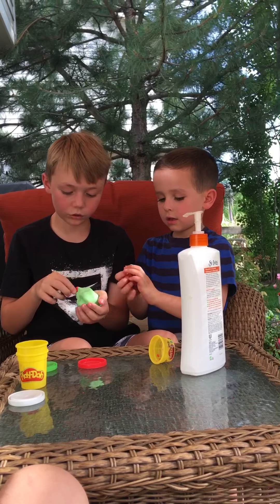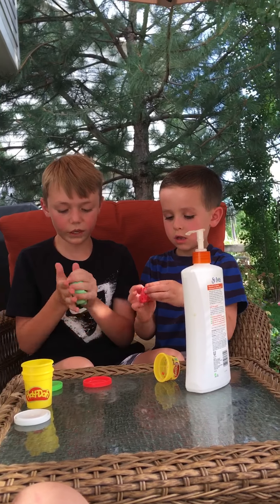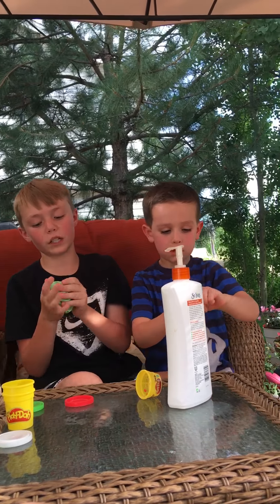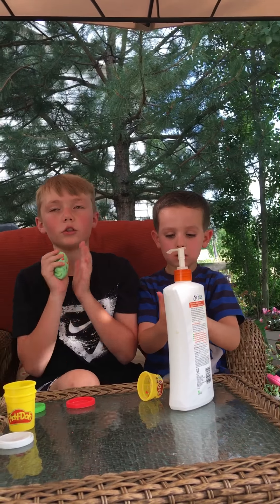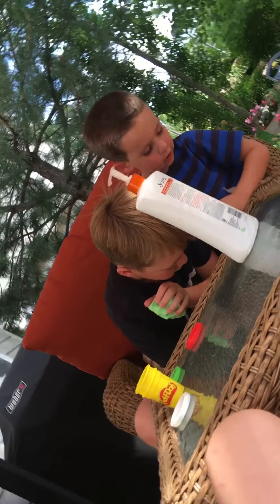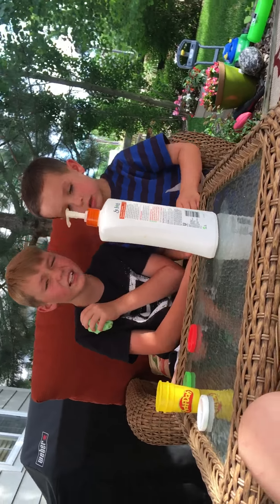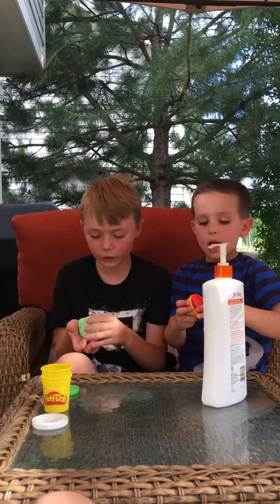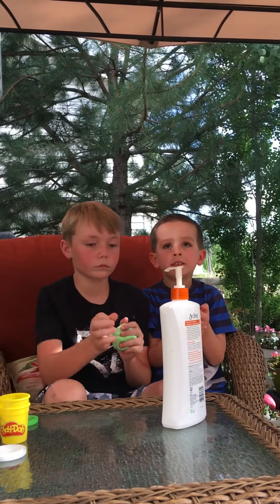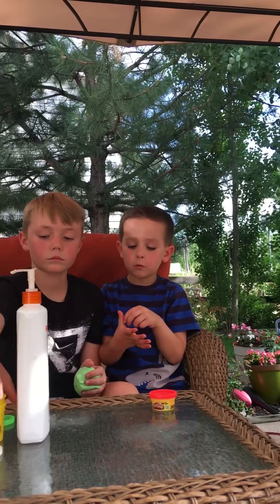We can give each other the same thing. I like more — guys, this stuff is so cool! You guys should go make slime. In the description I will tell you how to make it, but I can tell you now too. This is probably the best video we have done.